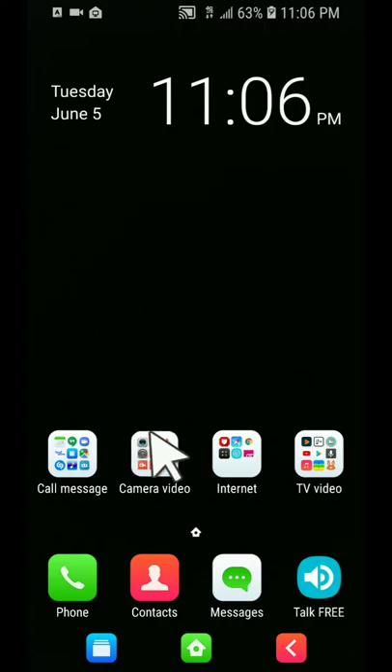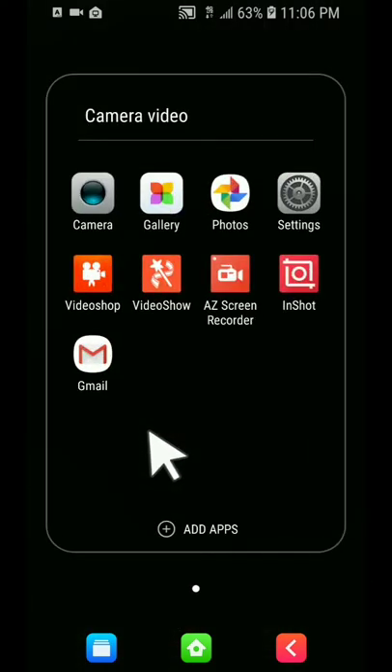I have the camera option so I can do video on here. I can click on the gallery to check out my pictures, do some editing, and I also have Google Photos. I have video editor apps on here too, so you can definitely edit videos.